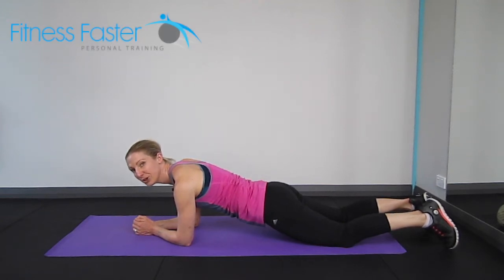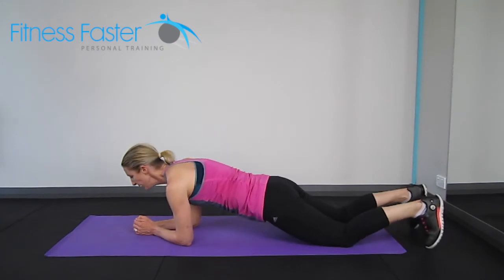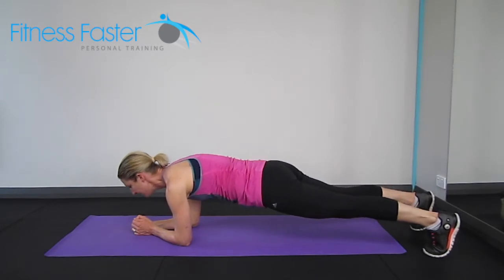One arm plank. You can do this on your knees, just make sure you're not sinking your bum, or you can do it on your toes. We're going to be making sure our elbows are directly underneath the shoulder, stabilised.